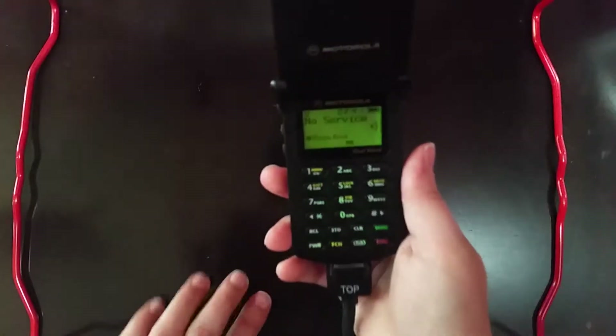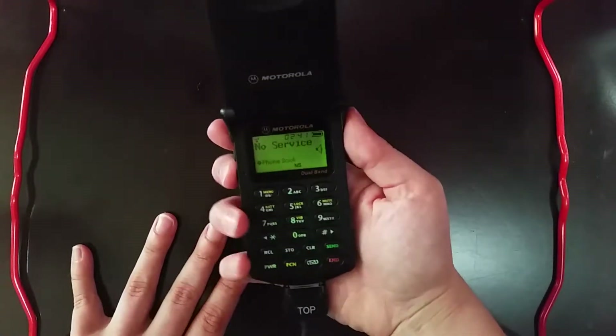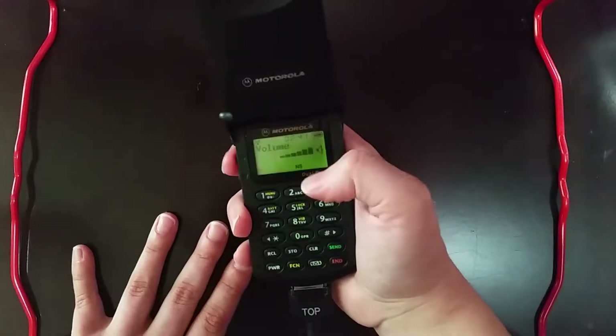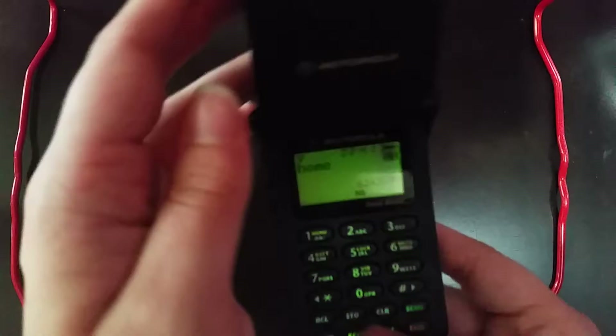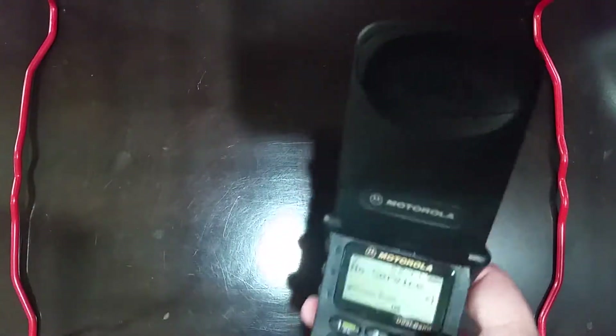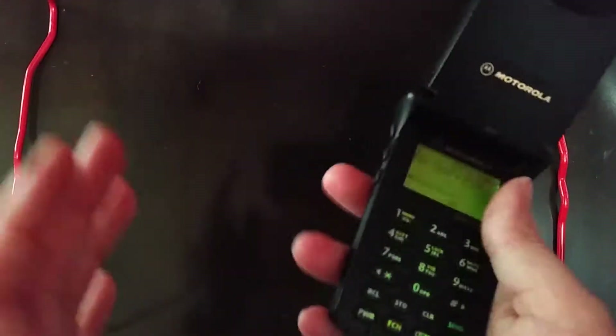Now, it has a few functionalities, but I'm not sure if the person who gave this to me erased their contacts. But as you can see there, it has a phone book. There's the volume adjust. Apparently they still have their home number saved. No area code, so I have no idea where this person could be from. Their old home number at the time this phone was in use is not being displayed, and I have no idea where they're from.